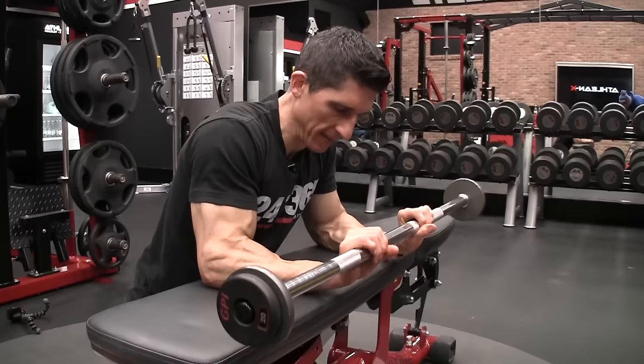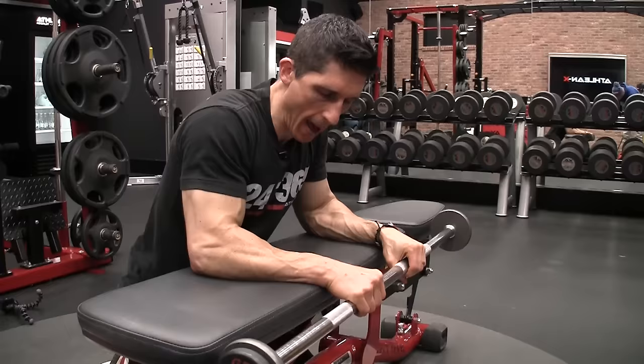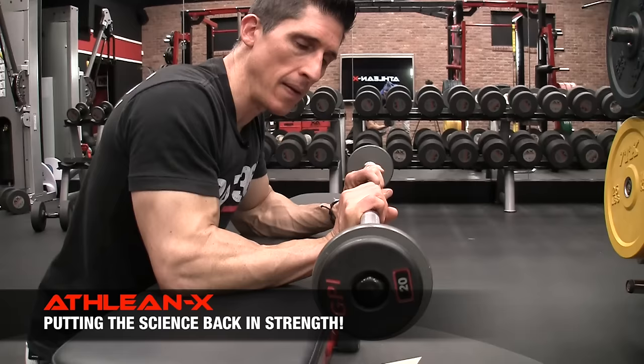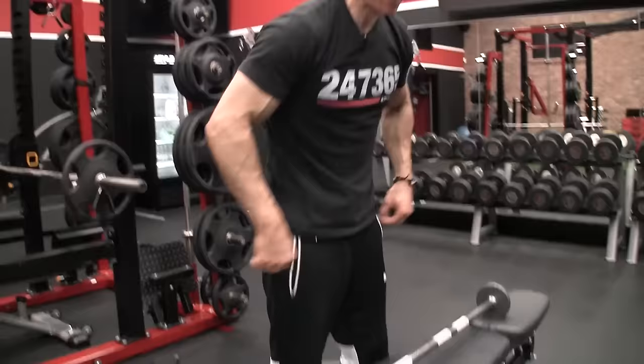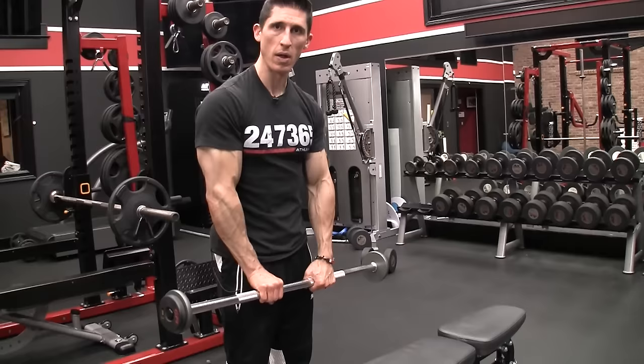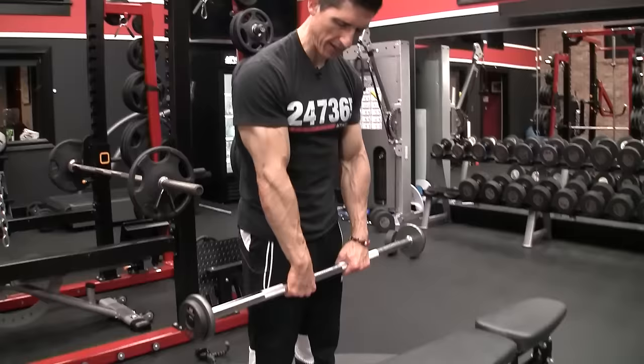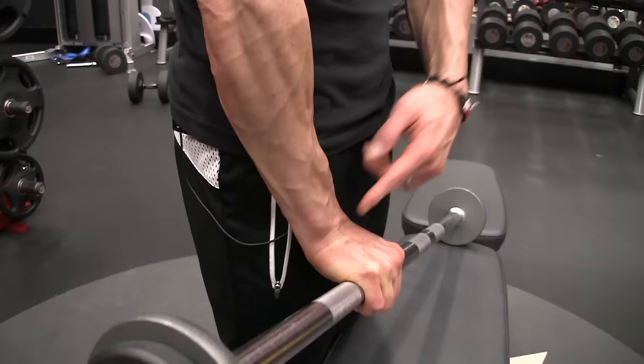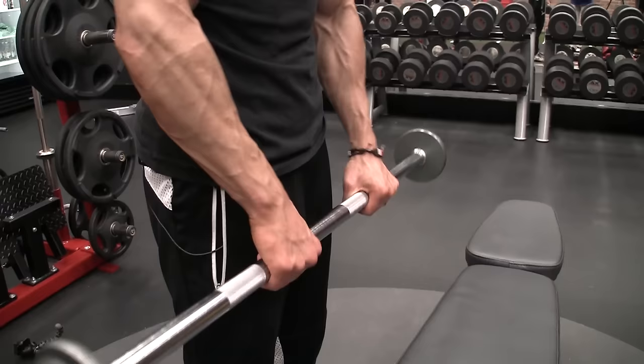Now let's move on to the opposite side of the forearm — wrist extension. Doing it the traditional way isn't optimal, because when the hand gets to the top into full extension, gravity acts down through the wrist and there's less force than when gravity acts perpendicular to the wrist. We're actually taking tension off the forearm near the top. We can fix that by performing this standing. When we do it standing with this opposite roll, even at its peak into full extension, I'm still completely perpendicular to gravity, meaning the forearm is doing a lot of work to hold this.